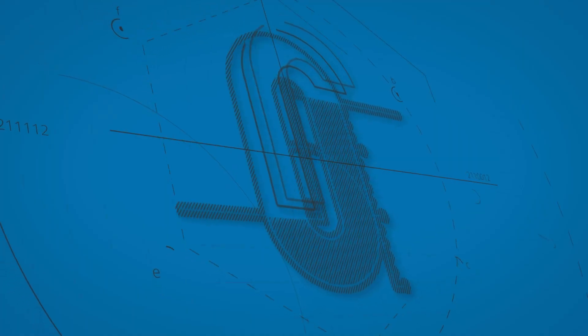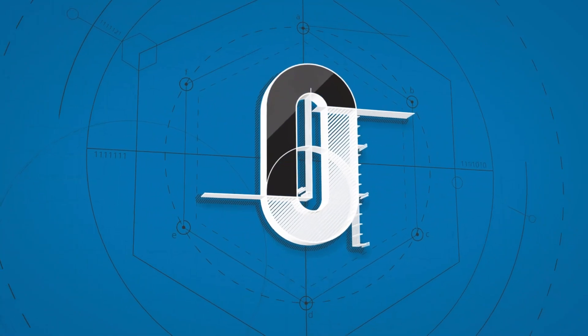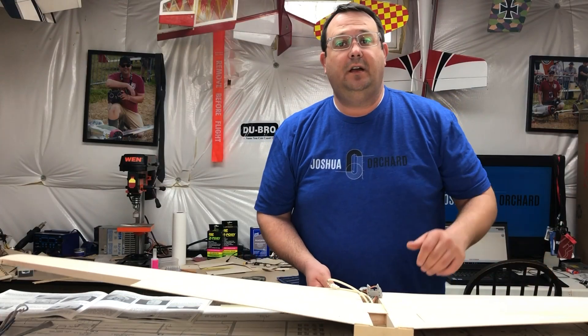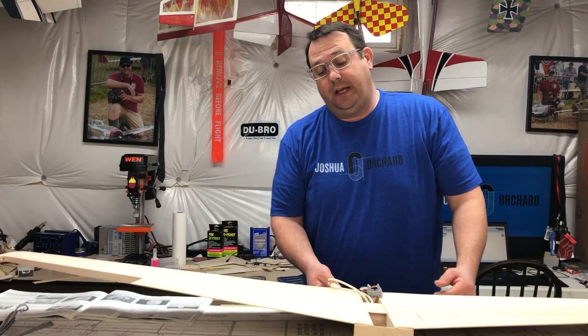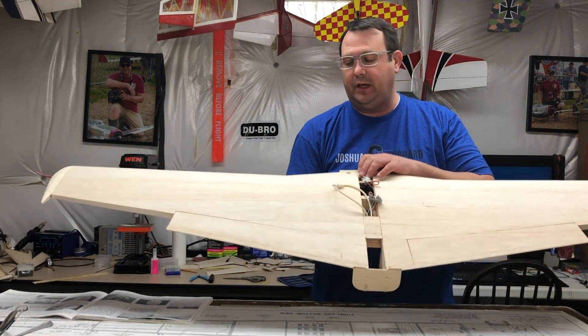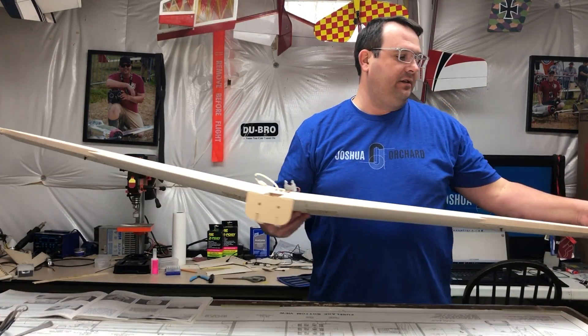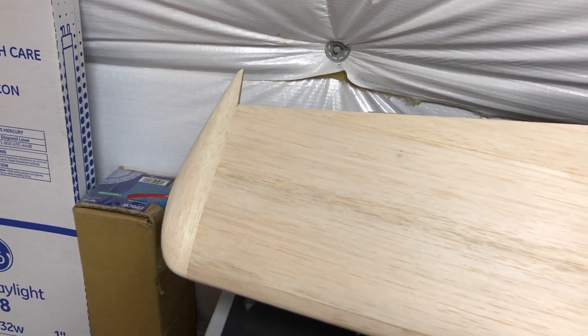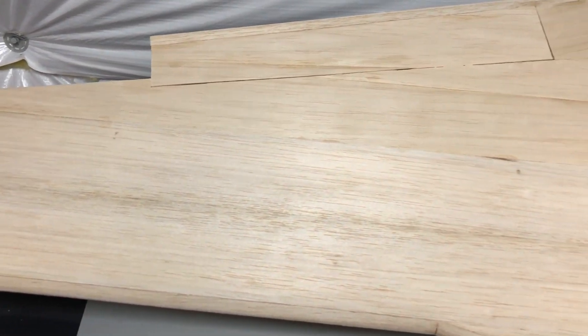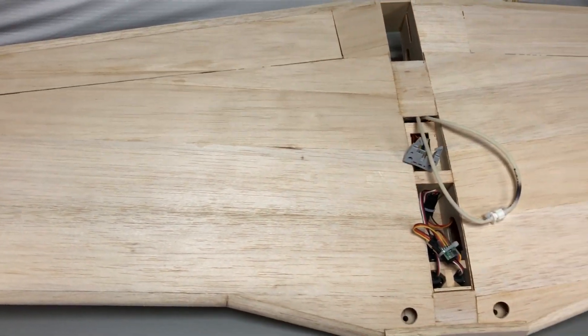All right, it's time for an update. I'll try to keep it concise, so let's get right into it. Since the last update, I wanted to let you know that I have completed sheeting the top of the wing. I also added the wing tip blocks, shaped and sanded them, and it looks fantastic — everything you would hope for in a wing.